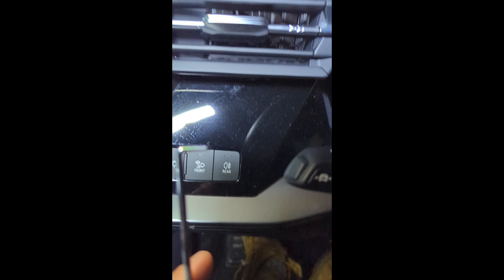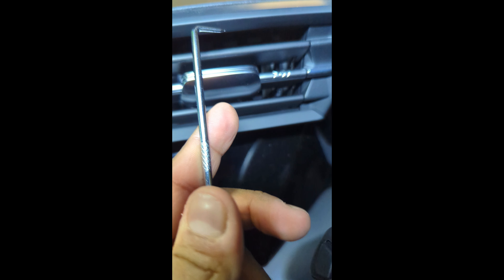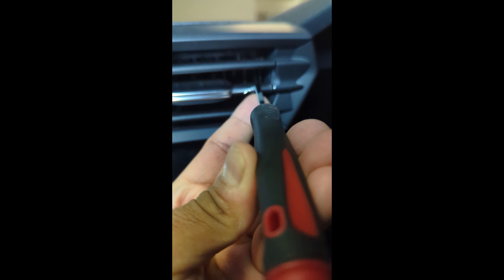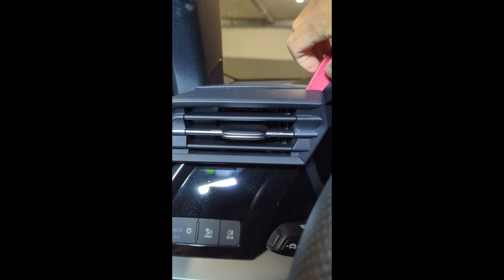To remove these vents, you need to use a tool like this. There is a small hole here — it's in the vent, it can be a little bit hard to see. It's on the left side in this part. After that, you just need to pull it, and with the help of another tool like this, just keep pulling — and this should be enough to remove it.